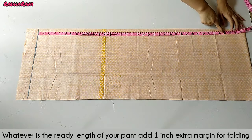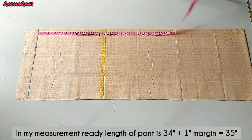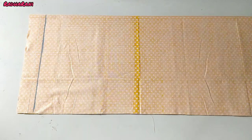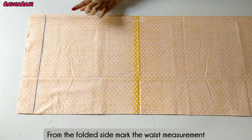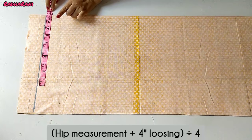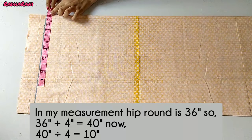For the lower length, you have to add 1 inch. My ready measurement is 34 inches, so I am marking 35 inches. For the hip measurement, you take your hip round, add 4 inches for looseness, then divide by 4. My hip round is 36 inches, so I added 4 inches to get 40 inches, then divided by 4 to get 10 inches.